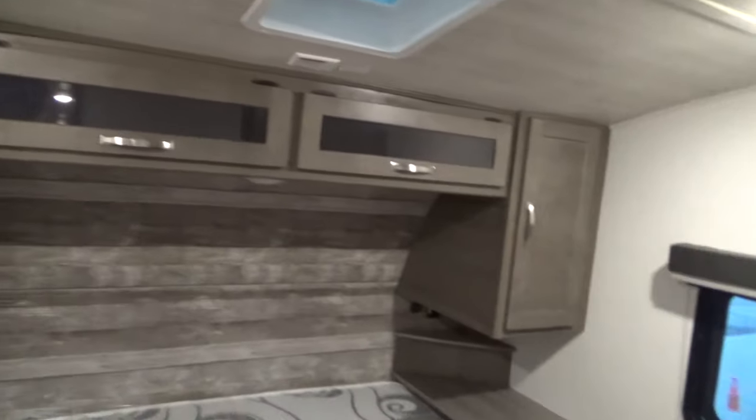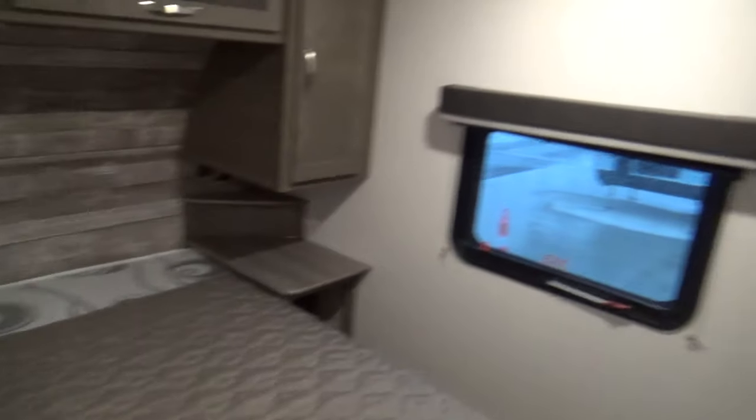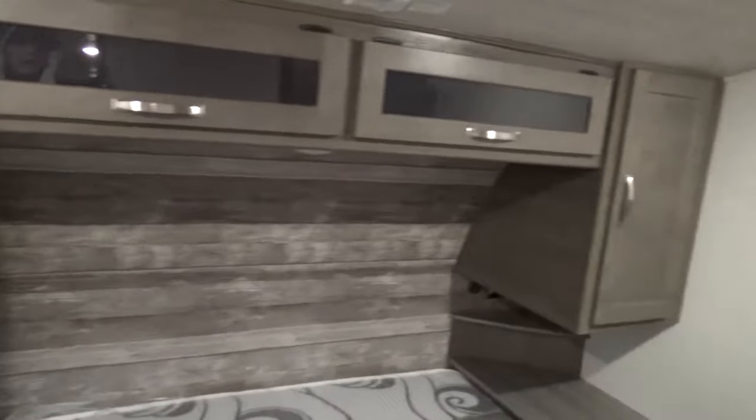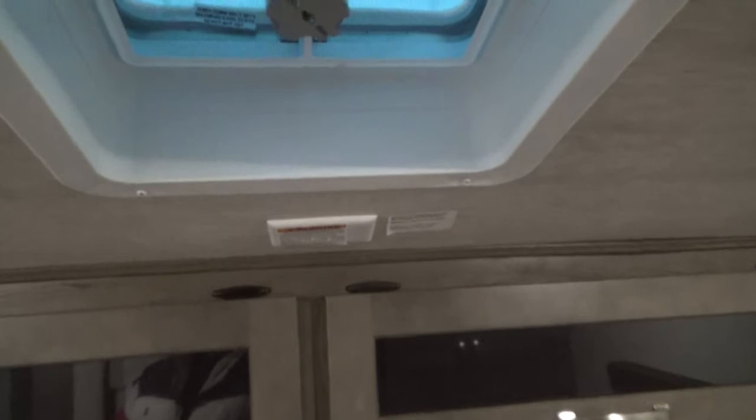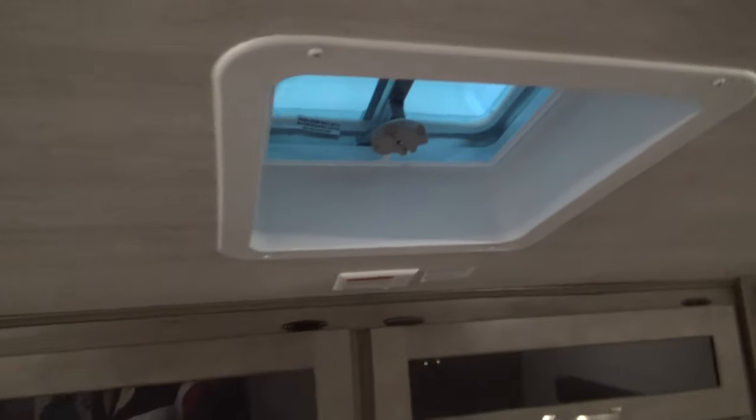Come into your bedroom — a nice queen size bed, closet space, small wardrobes. And this is a prep for another AC unit if you so desire.